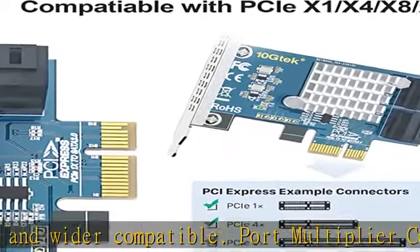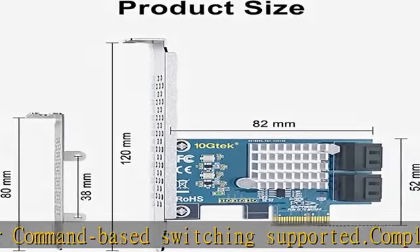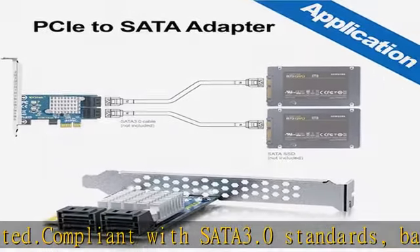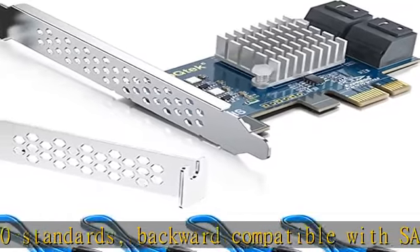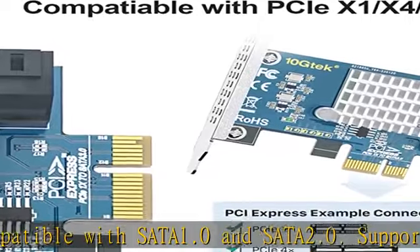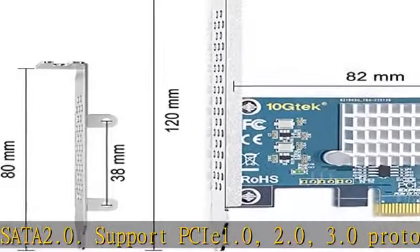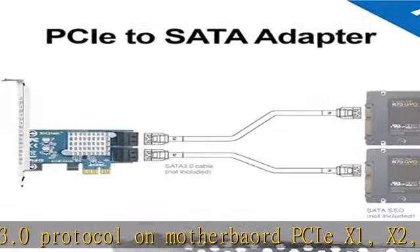PCIe 3.0 X1 interface provides 8Gbps total bandwidth. Each SATA 3.0 port will get 6Gbps max speed for AHCI boot and storage. Full height and low-profile bracket included. Supports Windows 7, 8, 10, Windows Server 2008 R2 / 2012 R2 / 2016 / 2019, RHEL / CentOS 6 / 7 / 8, Debian 9 / 10 / 11.